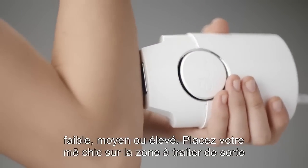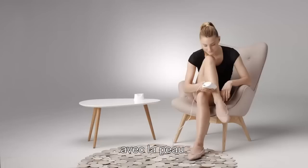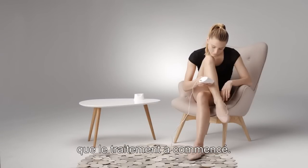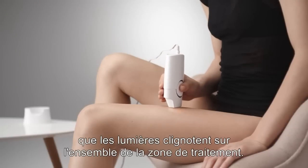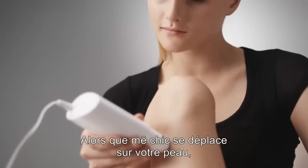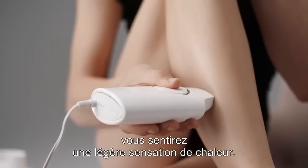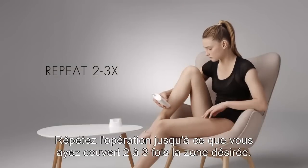Place your MeChic on your skin so that the two RF contact bars are in full contact with your skin. You will see flashes of light indicating that treatment has begun. Move your MeChic slowly in a gliding motion so the lights flash over the entire treatment area. You will feel a slight warming sensation as the device moves over the skin. Repeat until you cover the desired treatment area 2-3 times.